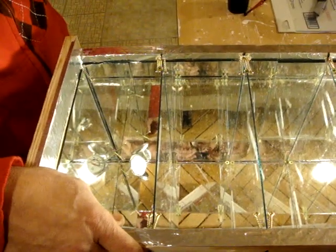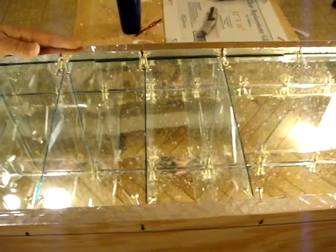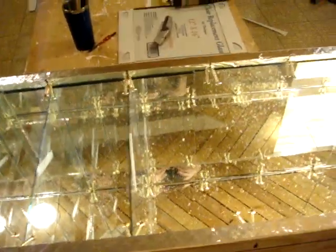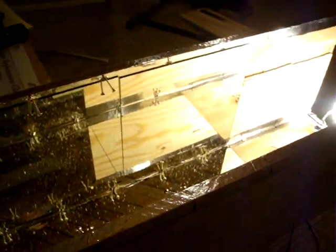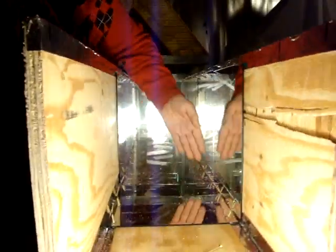If you subscribe to our YouTube videos in the future, you'll see where we're going to take this outside and test it with real sunlight. We'll probably track the sun. The light will be coming in from this direction, and you can look all the way down this way. It'll simulate the 10 layers of glass.